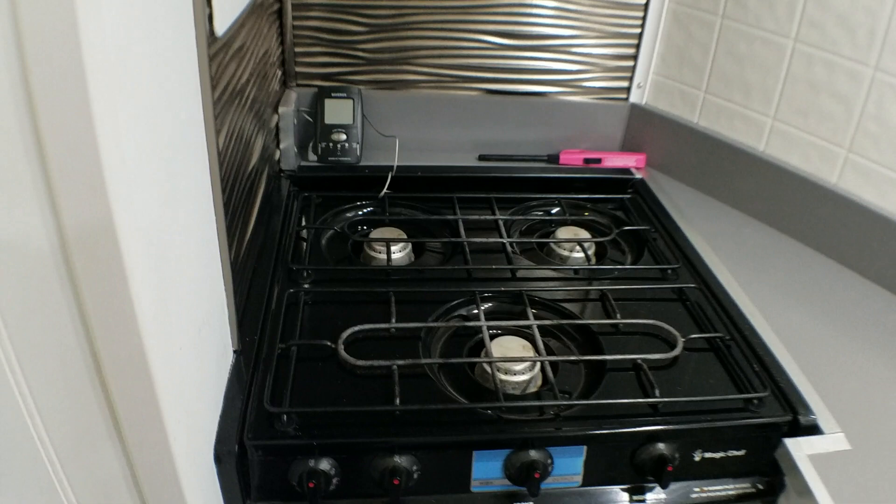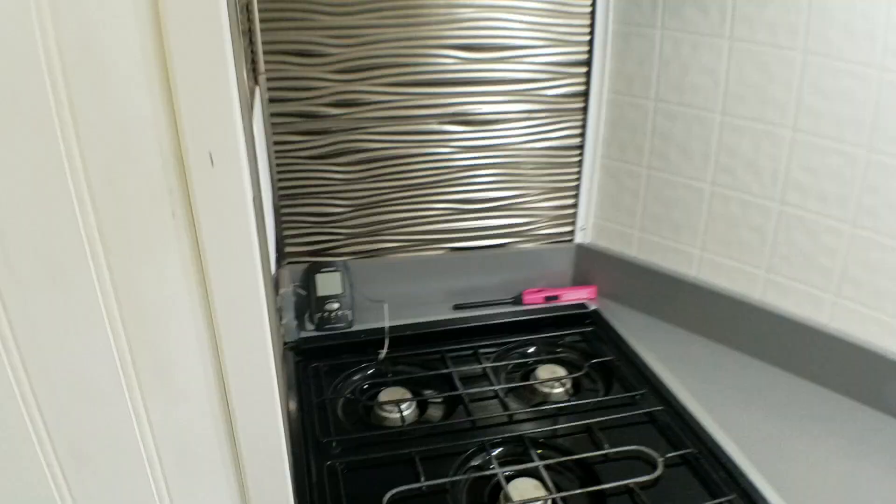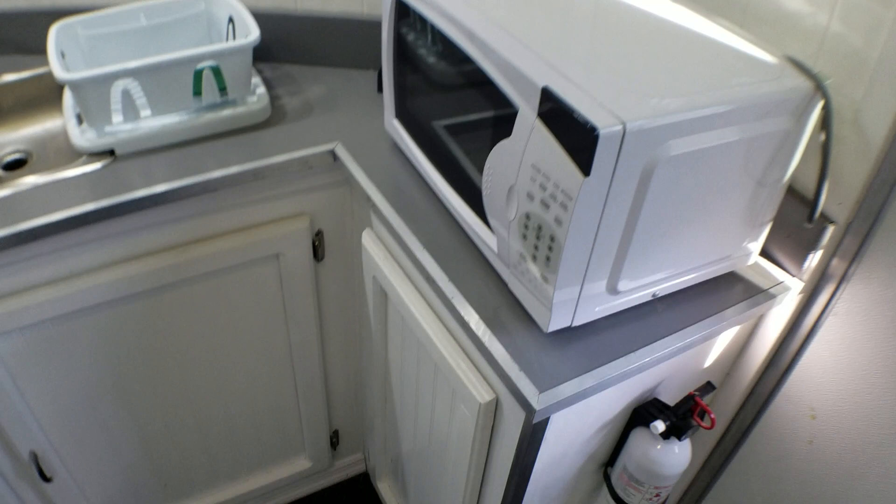Down below here underneath the stove is the hot water heater — six gallon propane, also modified so it runs off 400 watts of electricity as well. Takes a little longer obviously, but it all works very well. This is the kitchen area that I've built into the two-foot-deep V-nose up here — the countertop and the cabinets. I did make the cabinets myself, first time I've ever done that. They turned out okay. I'm happy with it.